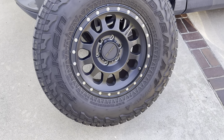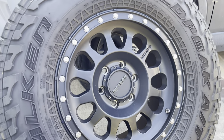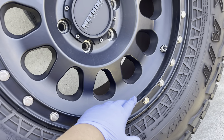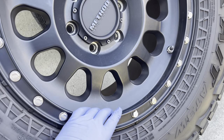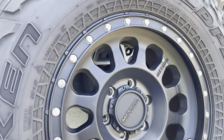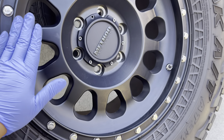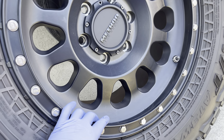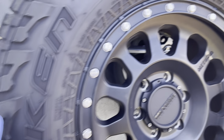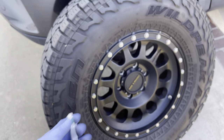Since these are 285/70/17 they are on a 17-inch Method MRW315 in their matte black finish, and these have been holding up extremely well. I just had them washed a few weeks ago and they just look great — dirty or clean — because that matte black really hides a lot of dirt versus if you were to go with a machine finish or a bronze. As promised I do have a tread depth gauge here.